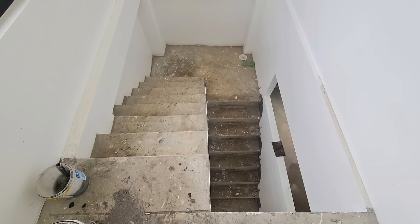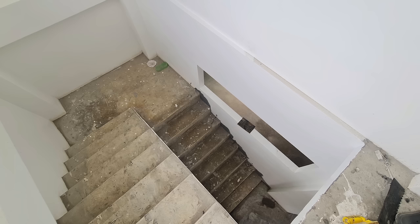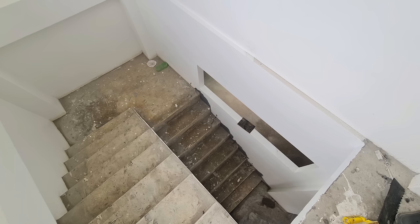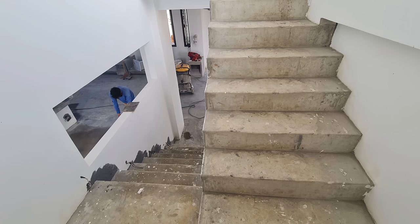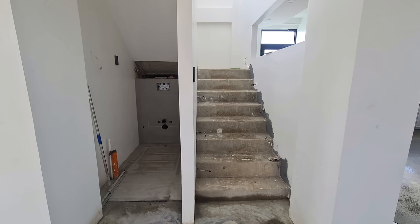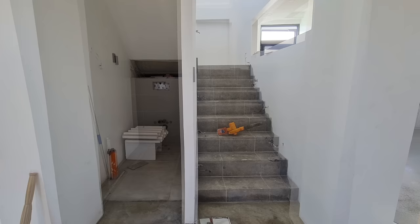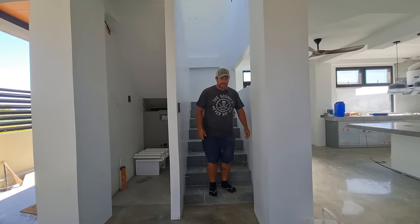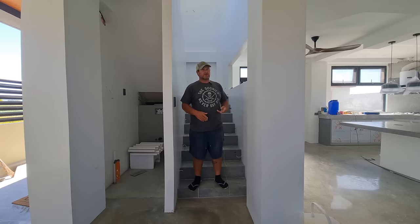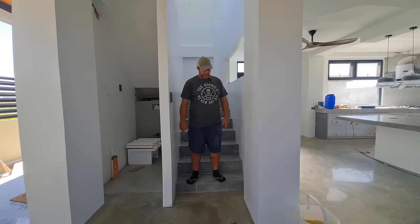Before going upstairs, you'll see the stairs are completely tiled now. We brought the same outdoor tile indoors to match the overall flooring and color scheme — the salt and pepper granite, the concrete floor. We used only two tiles throughout the entire house. It's also a safety issue: I didn't want a slick tile on the stairs. This is anti-slip and anti-skid even when wet. Throughout construction I fell down these stairs four or five times, and it hurts.